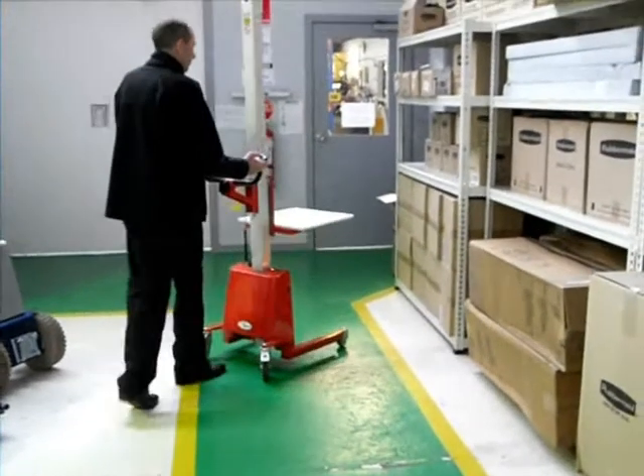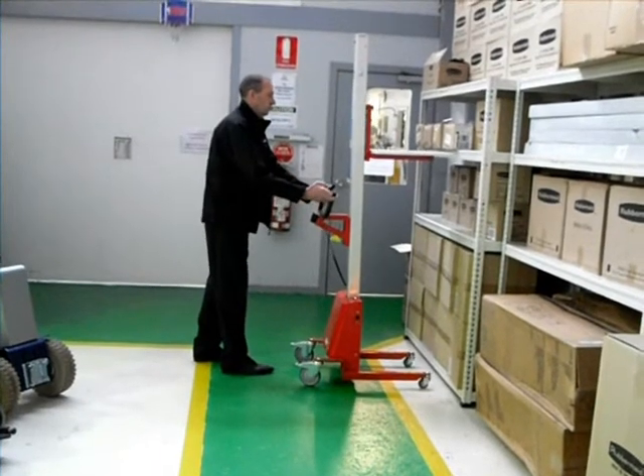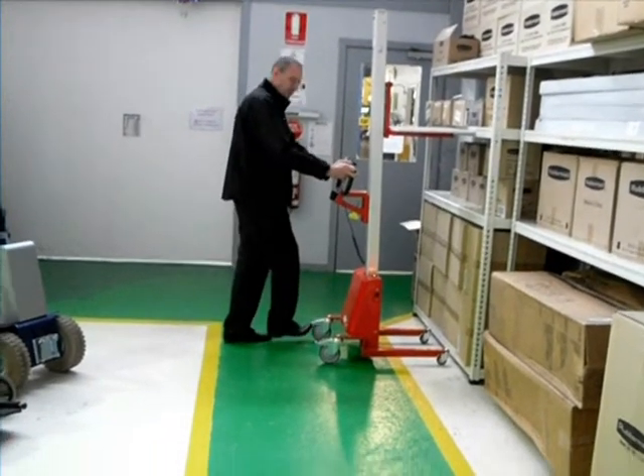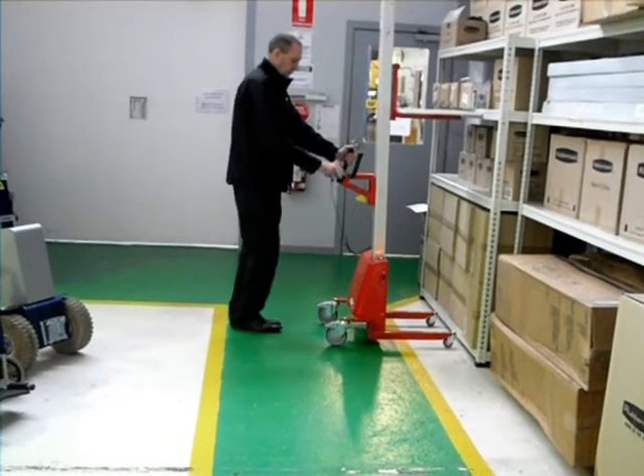When using the deck, make certain the load is centrally located on the platform. When moving loads on and off the deck, make certain the brakes are always on.